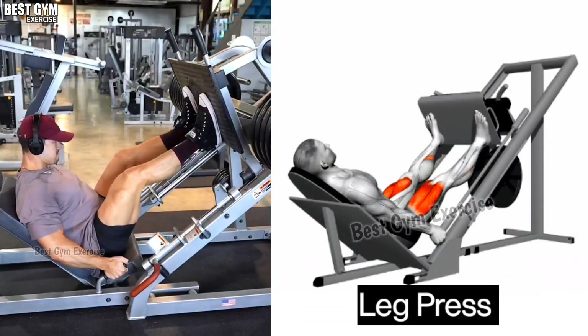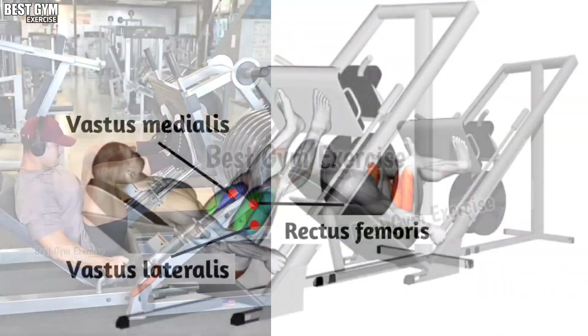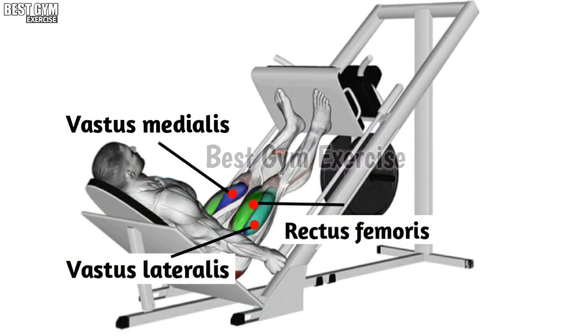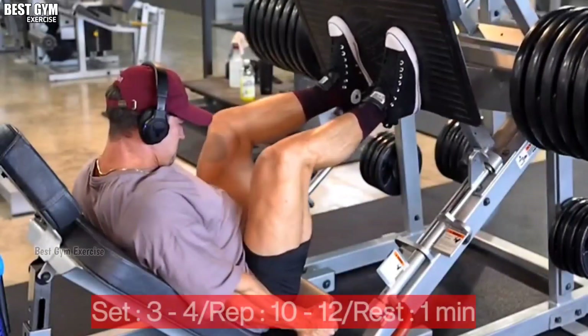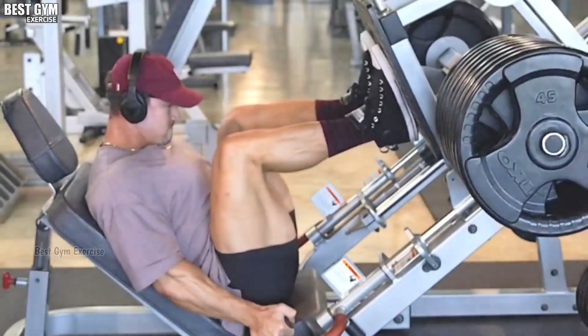Exercise number two: Leg Press. Friends, this is also the best exercise for your quads muscle. In this exercise you have to use a heavy weight but your form should be correct. This exercise makes the legs grow fast. You have to do three to four sets and ten to twelve reps of this exercise.